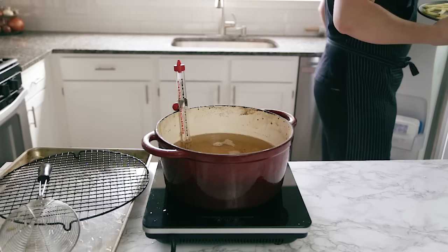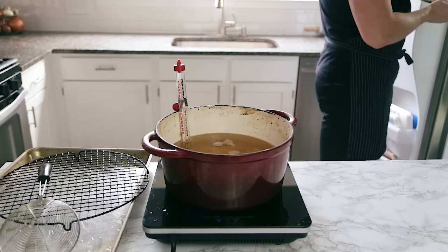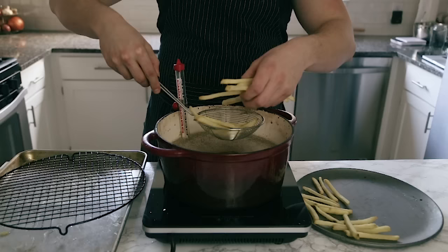Once you're done with the first fry, place those fries in the freezer. You can leave them until they're frozen all the way through, or just until whenever you want french fries. It's a great idea — just saying.